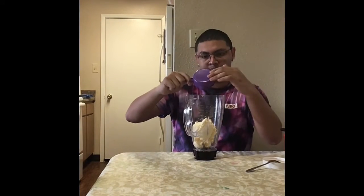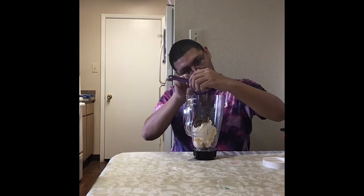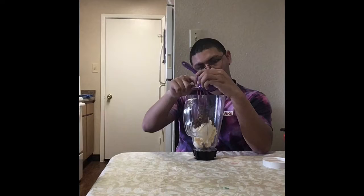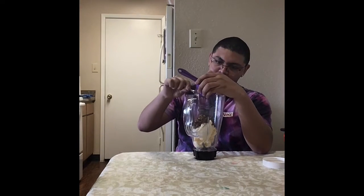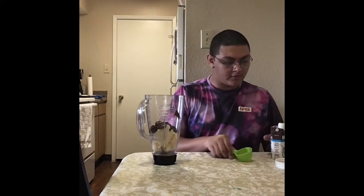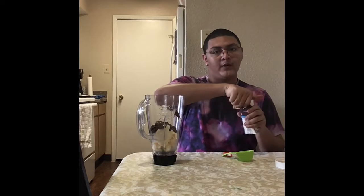Now we're going to pour in our Nutella. Now that the Nutella is inside, we're going to add one-fourth cup of milk.